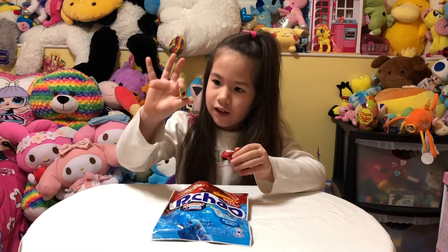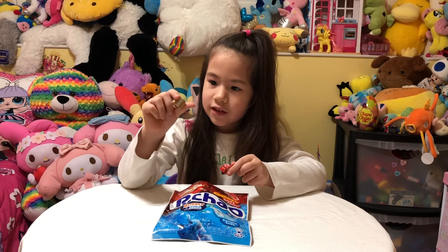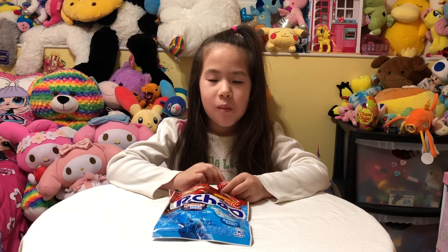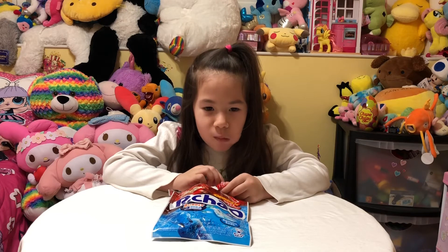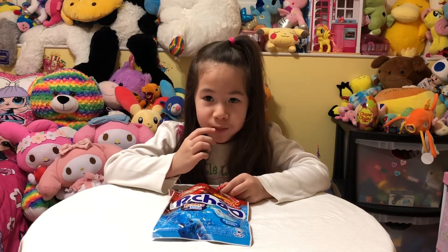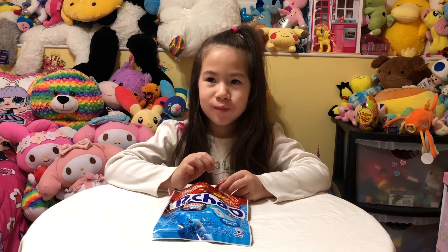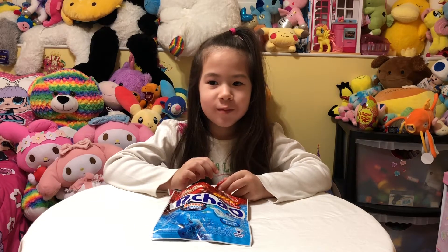It looks like this on the side and this is the front. So let's try it. It's chewy and it's also really hard. I caught a fizzy tablet — yeah, it's fizzy!